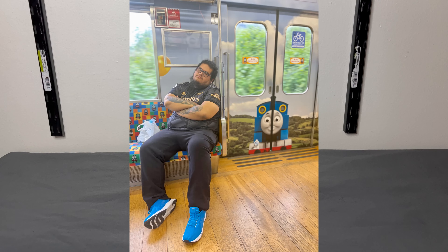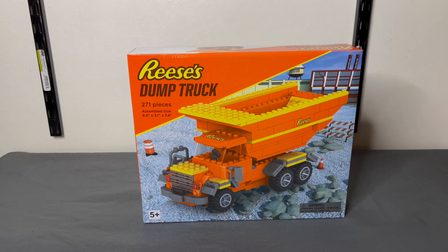Welcome back everybody, I'm Scott here at Bricks on Scope Review. My friend Alejandro went on a recent trip to New York City and he brought me back one of the greatest things ever made — it is the Reese's dump truck.